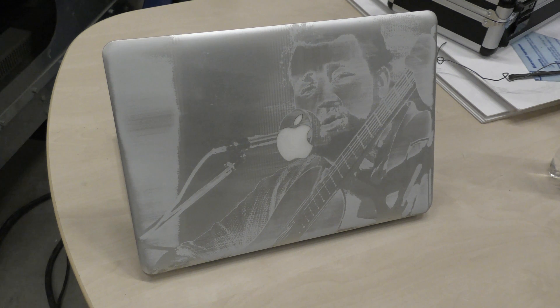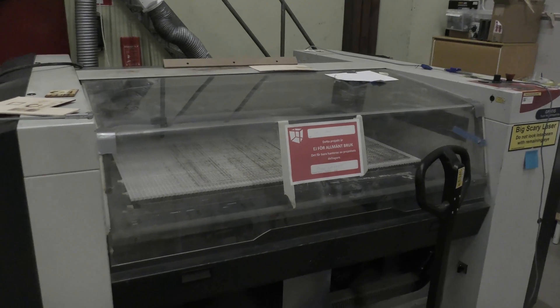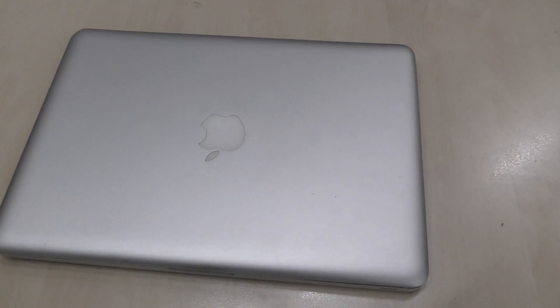Hey guys, it's really nice to see you again. Thank you for all new subscribers. Today I'm going to share my project where I'm engraving my old MacBook Pro. I recently got a hold of a 100,000 Trotec laser 8005, so we are going to play with this bad boy today.